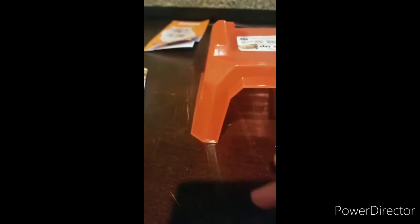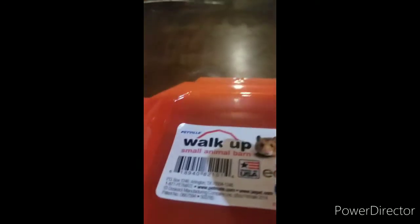The next thing we have is a little habitat hideaway — it's like a toy and a hideaway. They can hide away in it and also go up the ramp. It's like a small animal barn.